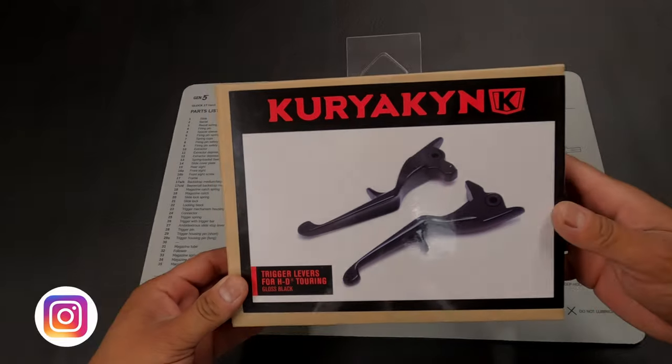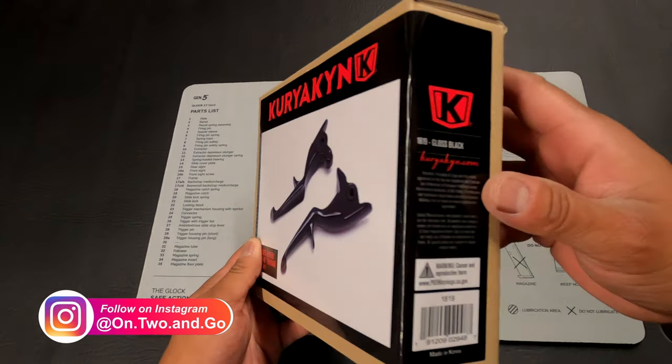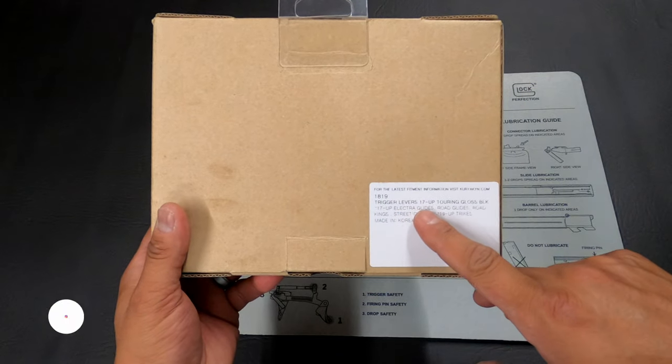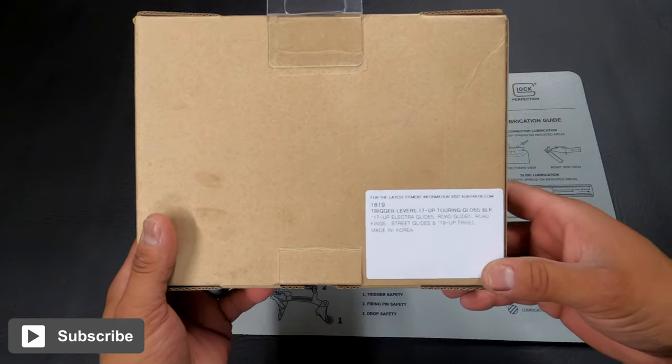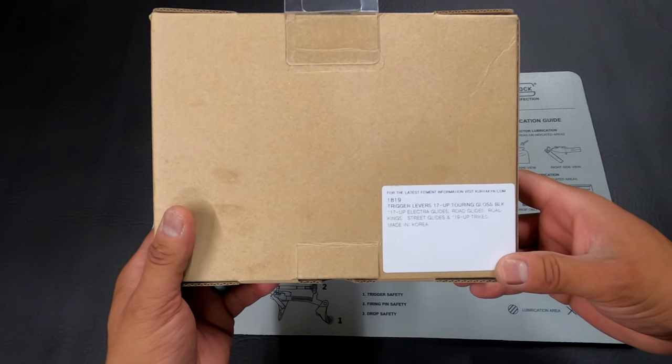We're going to be installing the Kiryakin brake and clutch levers, model 1819. Trigger levers for 17 and up, touring gloss black. Obviously fits the ElectroGlide, RoadGlide, RoadKing, and street glides.